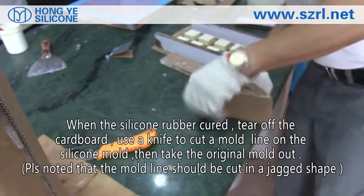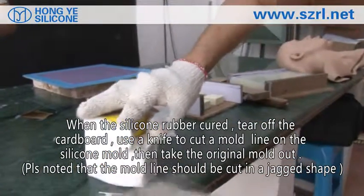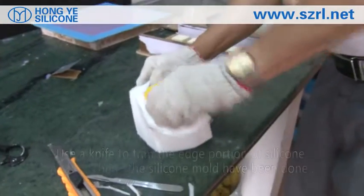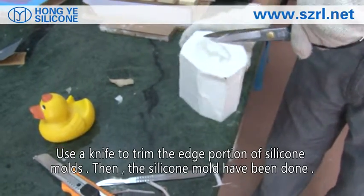When the silicone rubber has cured, tear off the cardboard. Use a knife to cut a parting line on the silicone mold, then take the original mold out. Use a knife to trim the edge portions of the silicone mold — the silicone mold is now done.